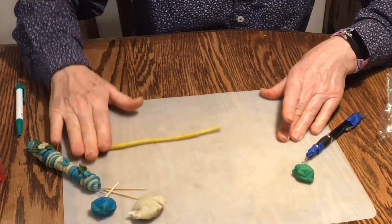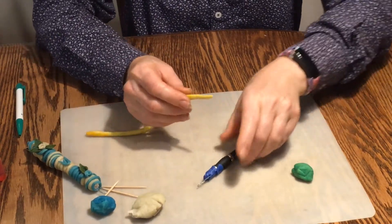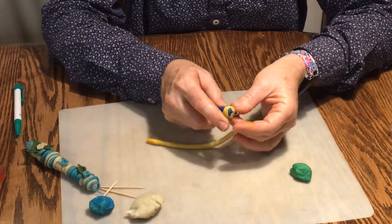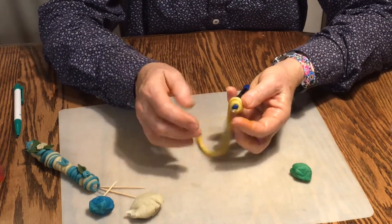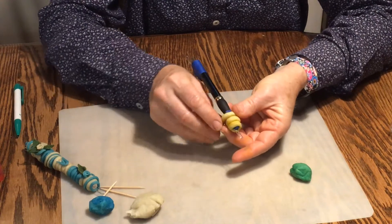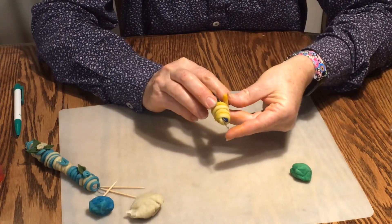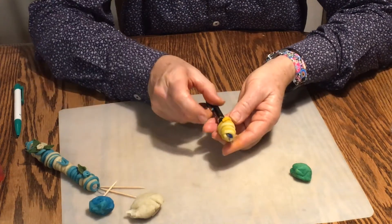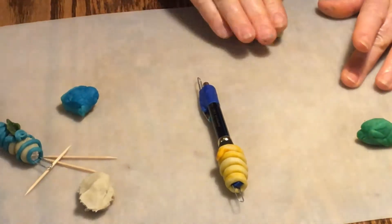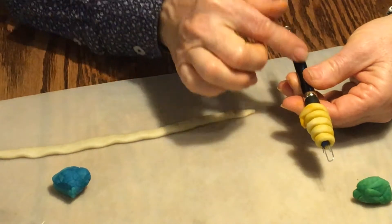Now we're going to take this coil and wrap it around our prepared pen. Take it and wrap it around — you can even flatten it a bit if you'd like; I think it gives a nice effect. I especially want to cover the bottom where it was taped with the paper clip and the top as well. I'm going to flatten it a little and cover this top part where it has tape.